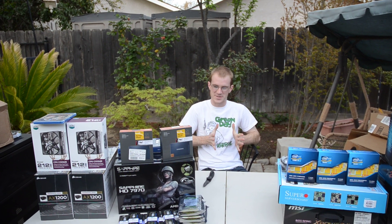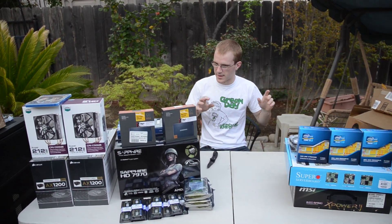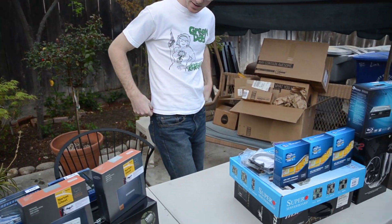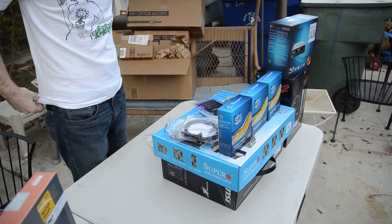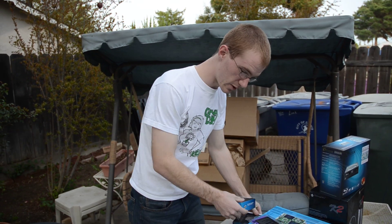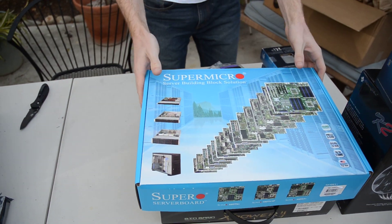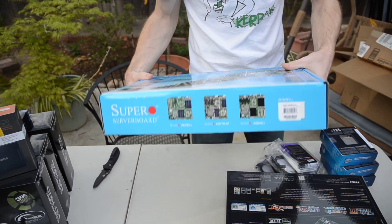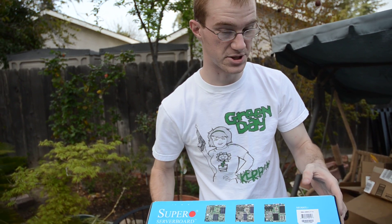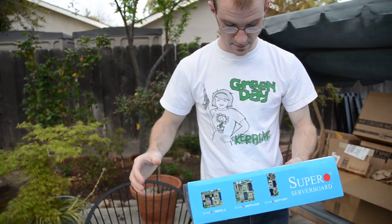Hey guys, at this here again, and as promised we're gonna take a closer look at a few of these more interesting items. As you can see we have a whole thing kind of spread out here — quite an array of stuff. For right now we're gonna take a closer look at both of the motherboards, and just because this one is on top we'll start with it. The name is MVD X9 DR3-F-O — no idea what that means.